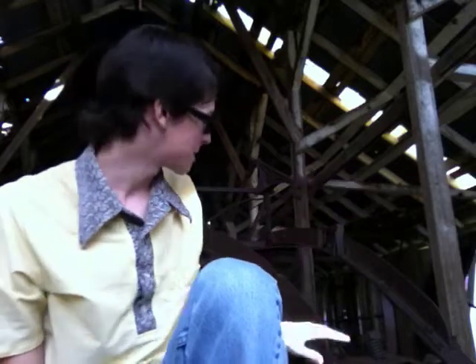Hi there, this is Dylan Jolinas. I was going for a walk and I found this lovely abandoned barn. It's really a gorgeous place. I've got some machinery right behind me here, but I figured it's the perfect place to shoot a video.